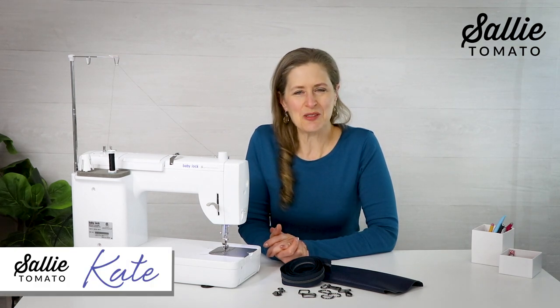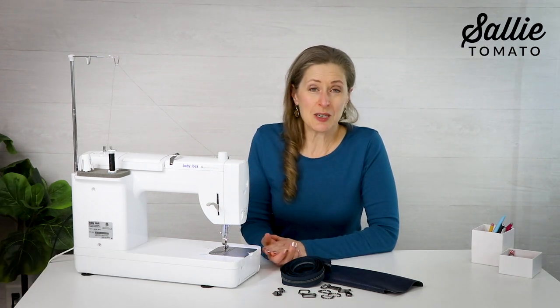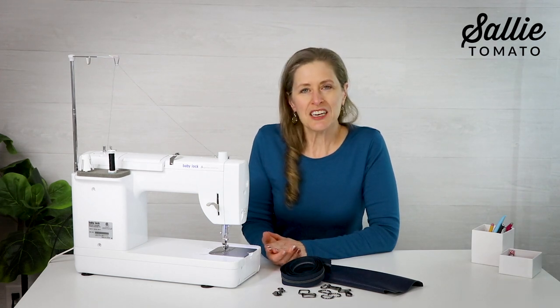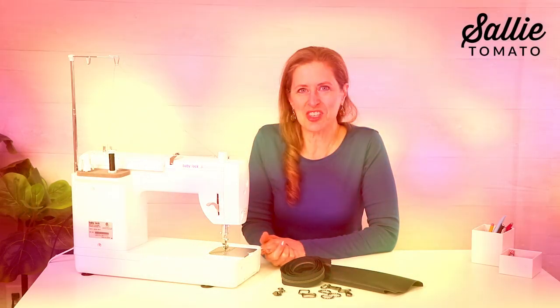Hi there and welcome to the Sally Tomato online classroom. I'm Kate and I'll be your instructor today for a wonderful sling bag pattern. Step-by-step we are going to create Crockett, a bag that's going to be perfect for any modern adventurer.